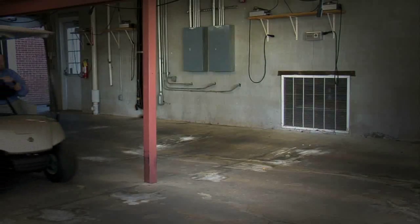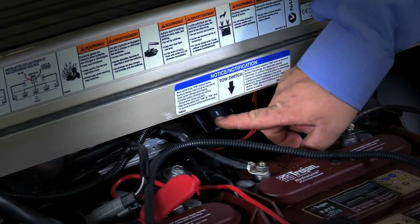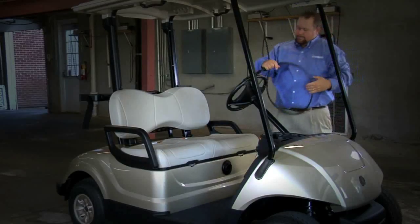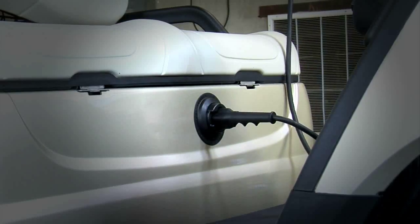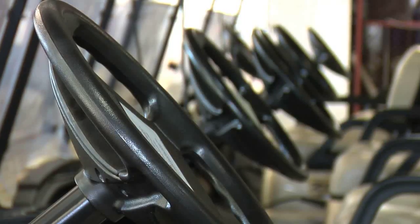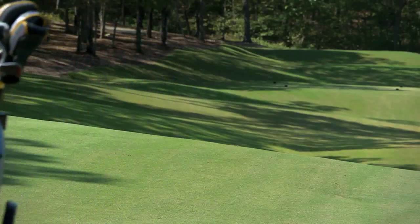To charge the batteries in your electric golf car, begin by turning the main switch key to the off position. Lift the seat and move the tow/run switch to the tow position. With the charger properly connected and grounded, insert the charger plug into the golf car receptacle. When the charger cord is plugged into the vehicle's charge receptacle, the vehicle's control circuit is locked, preventing the vehicle from operating. The charger turns off automatically when the batteries reach a full charge. Refer to your battery charger owner's manual for more details related to the charging system.